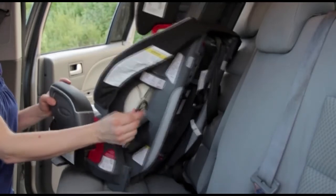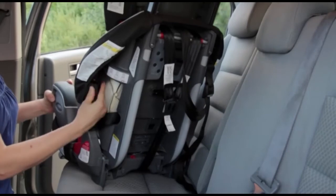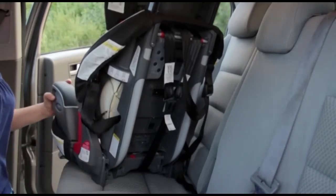When you are using the seat belt, secure the lower anchor hooks to the car seat itself so they won't swing up and hit your child in a crash.